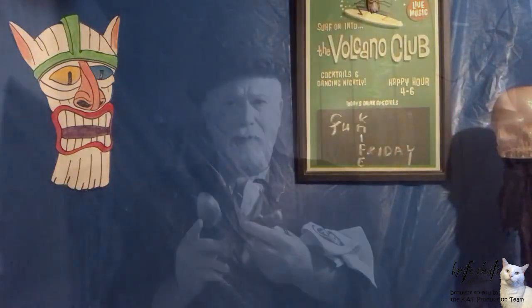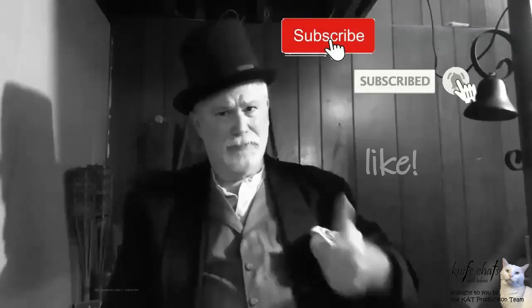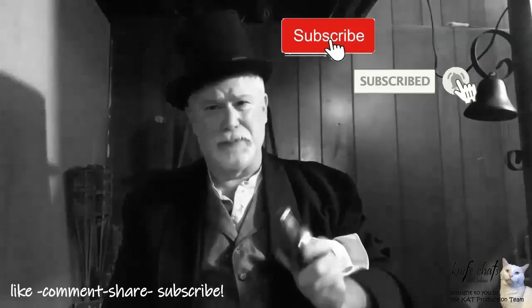Let me take just a second to thank you once again for dropping by and spending a few minutes here at Knife Chats with Tobias. I really do appreciate it, and I appreciate any comments you leave. Please remember to give me that thumbs up, and don't forget to subscribe and ring that notification bell so you'll know when the next episode is up. Thanks again for dropping by.